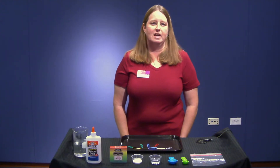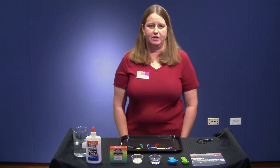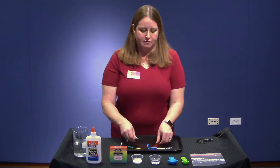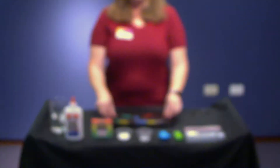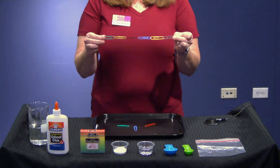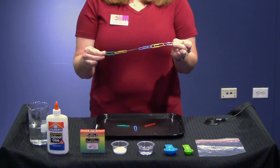Today we'll be making slime. Slime is an example of a polymer. A polymer is a chain of molecules that are linked together to make substances that are tough and elastic. You can think of a molecule as an individual paper clip. When you link the paper clips together to make a chain, the properties of the paper clips change — they are now tough, and one could consider them elastic because they do bounce back and forth.